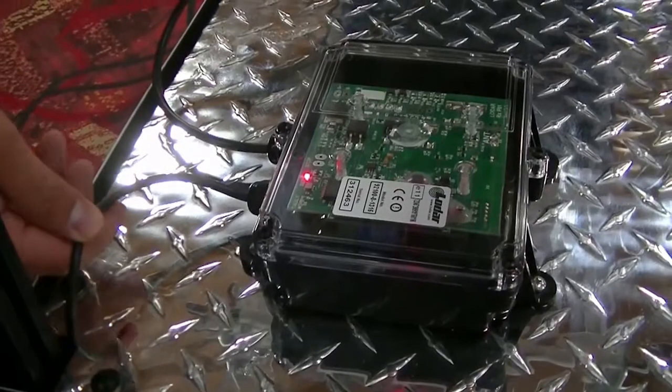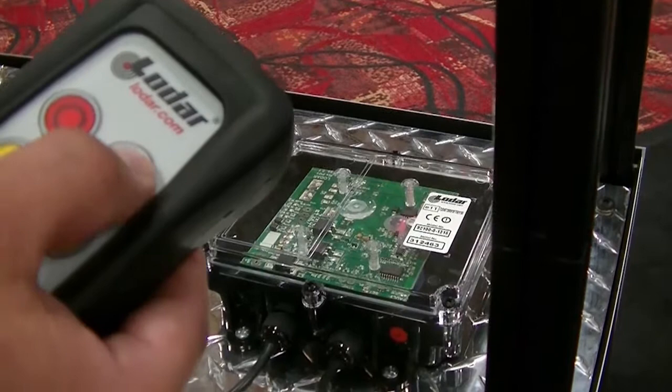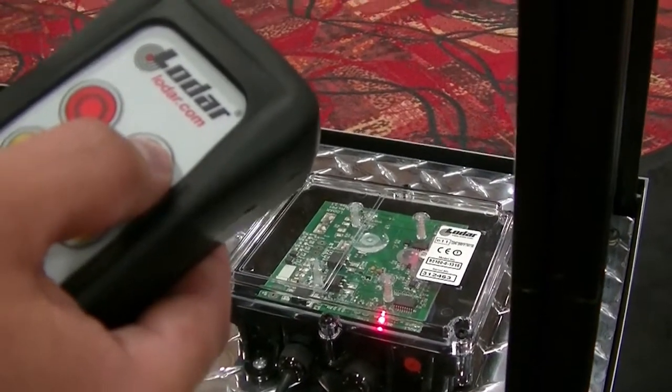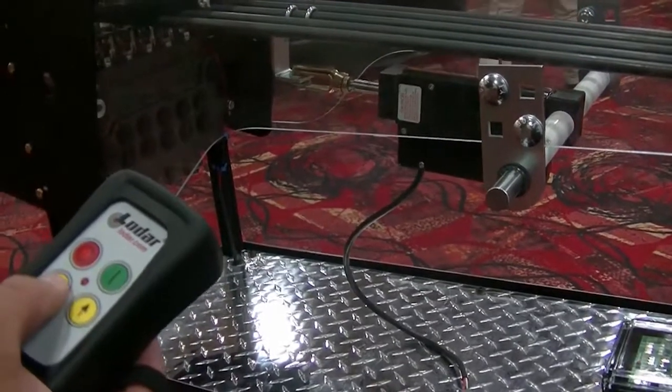There, we're ready to go. To activate the system, simply push the green button on the remote. To operate any one of up to six functions — in this case the winch — simply push either yellow button to activate the function.